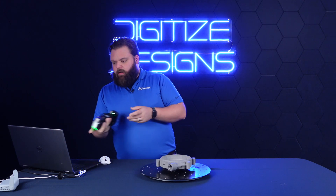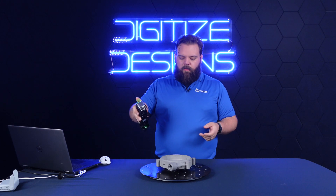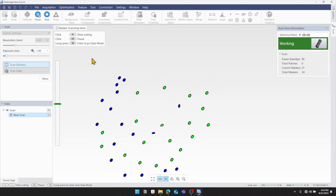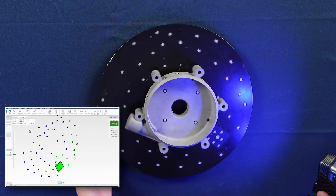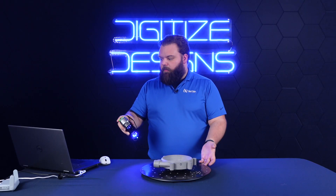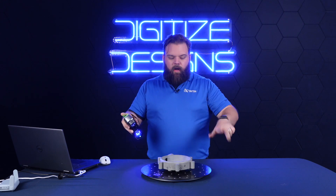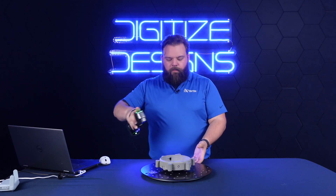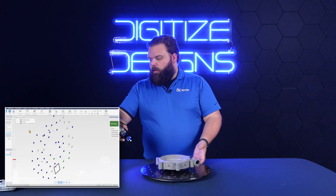Everything's set up, my scanner's connected, and my resolution and exposure are good. I'll just click the button on the back of the scanner — the start button. As soon as the software and scanner are ready, those LED rings light up and I start picking up targets. You'll notice that big coded target shows up as a green square, and at the end of this process it's going to automatically set up the background plane. That's going to prevent the collection of data at or below that plane — in this case, keep me from scanning the table and just capture this part that I want.